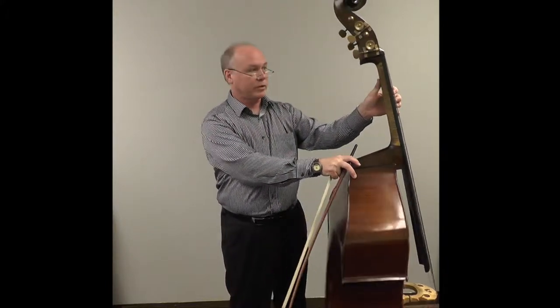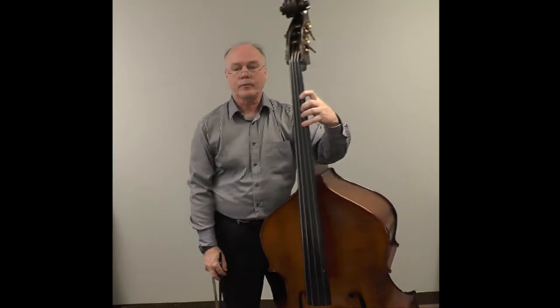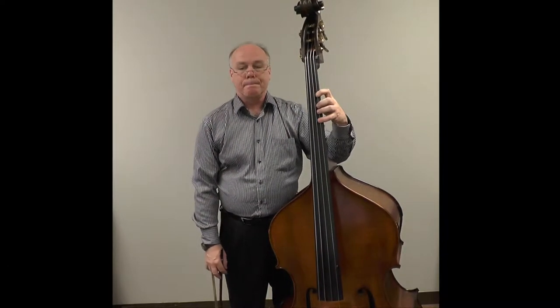The thumb should not be pointed up like this. It should be perpendicular to the neck. I like to think of two basic handshapes: open and closed.